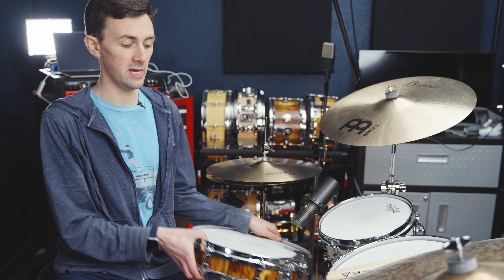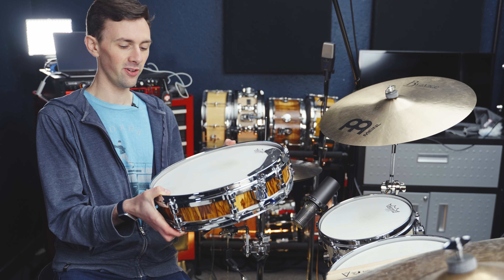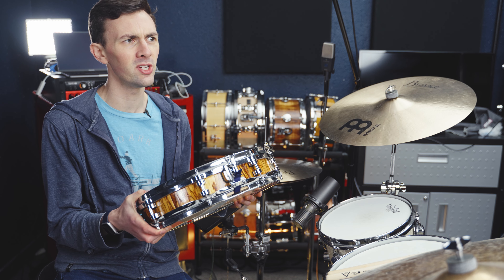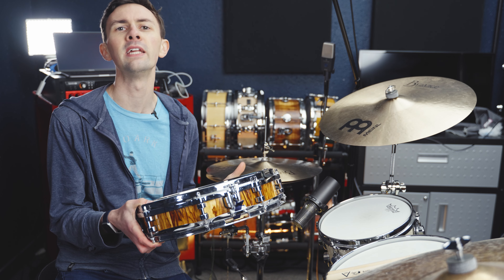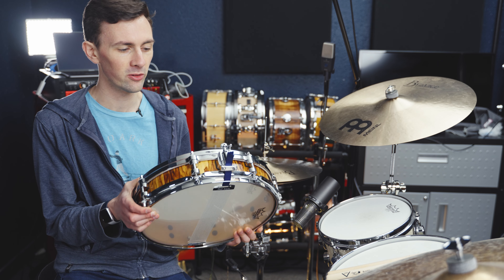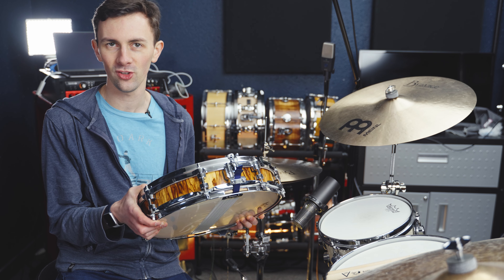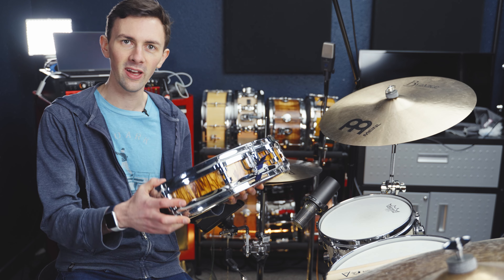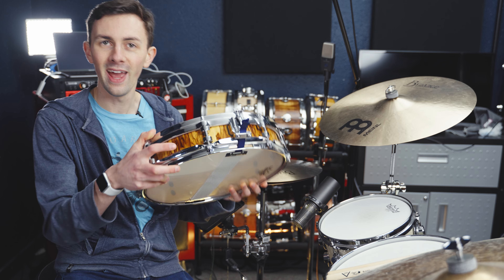Today I want to make the case for why you need a piccolo snare like this one. And actually, a funny story about this snare in particular: this snare started its life as a Gretsch Energy 5.5x14 snare that came with a very inexpensive drum set I bought years and years ago. Long story short, my dad used that shell for a different project, and he had a little bit of the shell left — he had cut the shell in half — so he made this piccolo snare out of it.